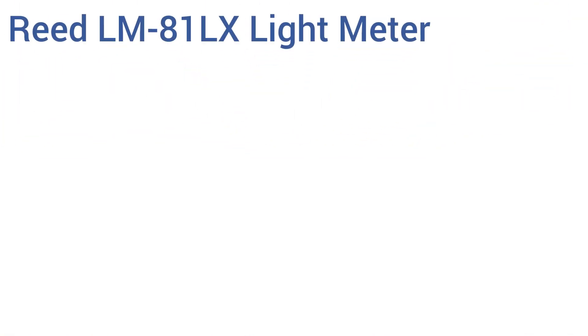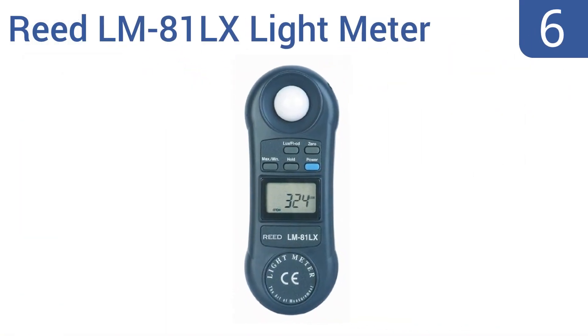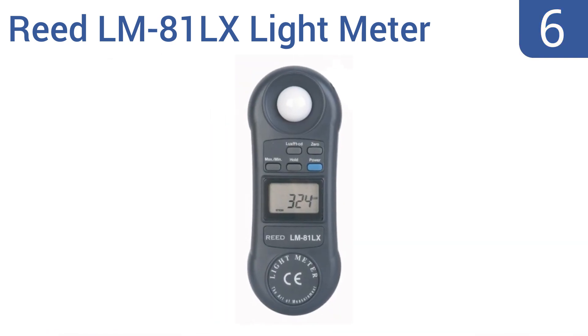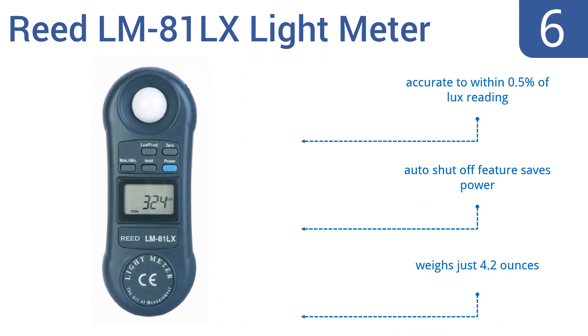Starting off our list at number six, the Reed LM81 LX light meter features auto-ranging and user-selectable lux/foot-candle settings. This meter is designed for one-hand operation and fits easily into pockets, freeing you up to use your camera gear. It weighs just 4.2 ounces and has an auto shut-off feature that saves power.